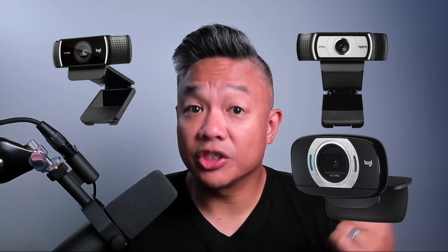The Logitech Brio is a very good webcam and is considered a premium webcam in comparison to Logitech's other offerings, which include a lot of cheaper options. It does promote that it's 4K, but as a webcam for Microsoft Teams, Zoom, or video conferencing platforms, it will only max out at 1080p at 60 frames per second — which I think in 2022 should be the standard, whether it's 30 or 60 frames per second.